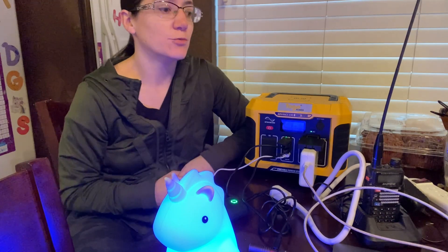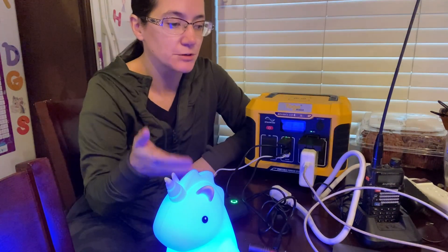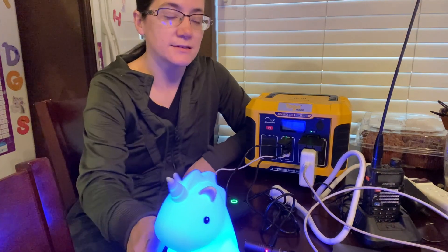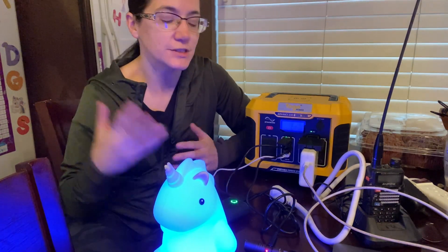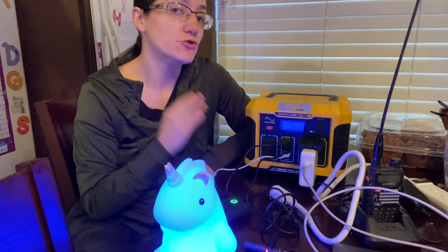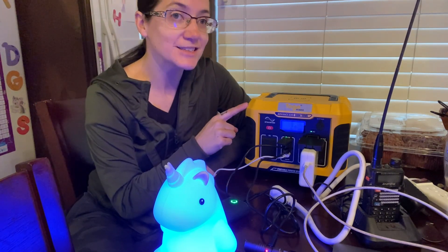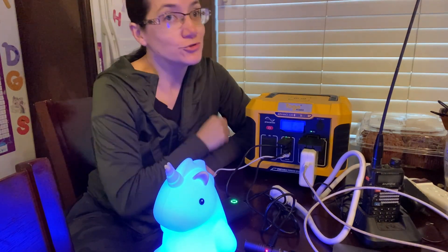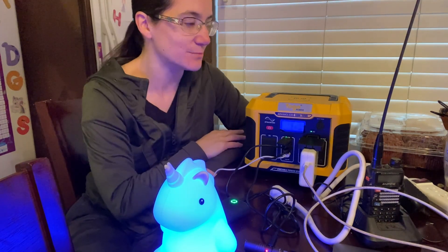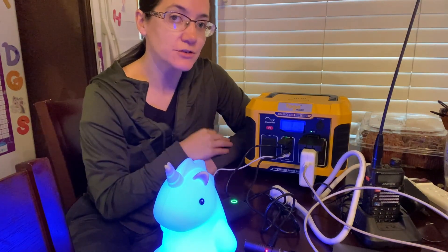Really think about what you want to keep powered. Do you want a lamp? Do you want to charge your batteries, flashlights, iPads for your kids, or a DVD player? We all like entertainment. Look at the things you realistically want to charge during a blackout, but also this will be really great for road trips, off-roading trips, and camping — you can just take this and plug stuff in. That's a huge benefit, especially since it is so small and the panels are flat.